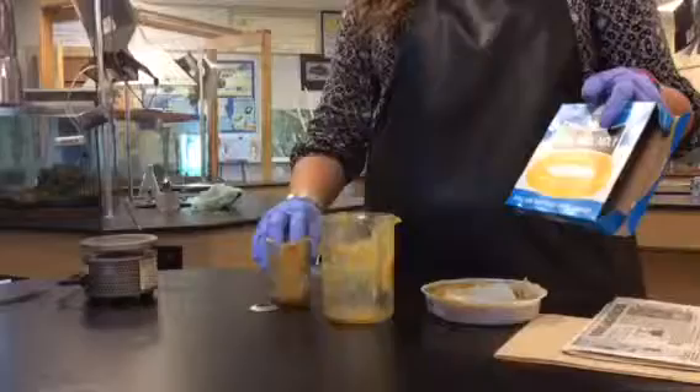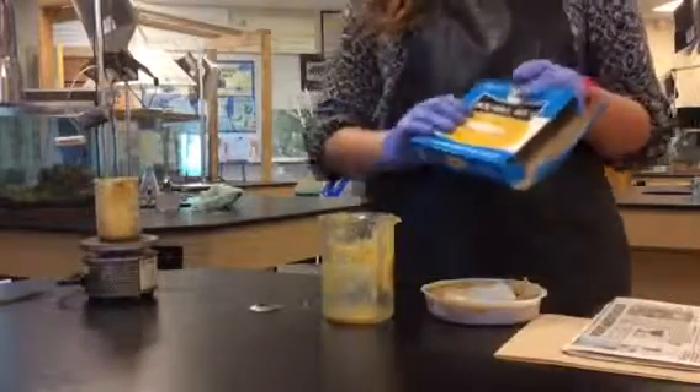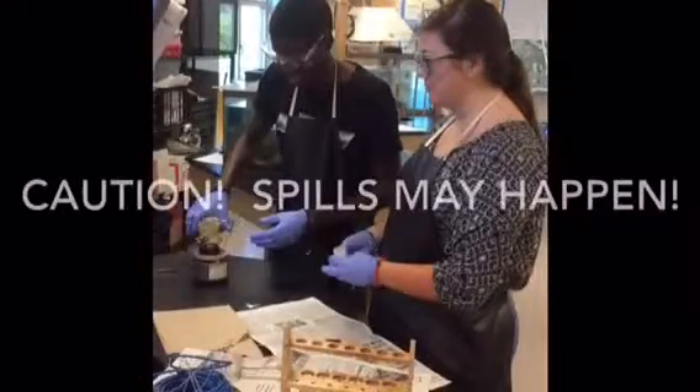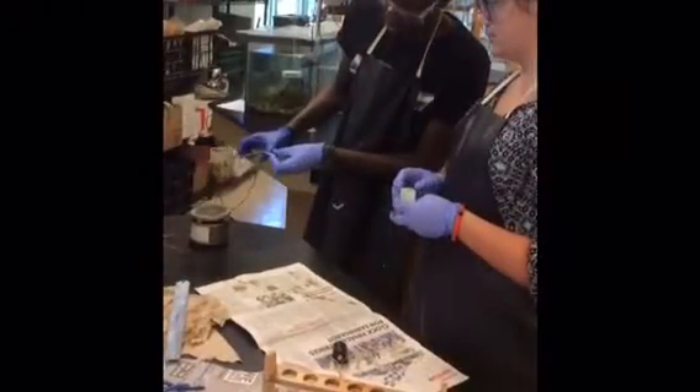Caution! Wax is hot. Don't attempt this procedure unsupervised. Always wear proper safety protection — ensure all hair and loose items are pulled back and out of the way. Use beaker tongs when removing hot wax.